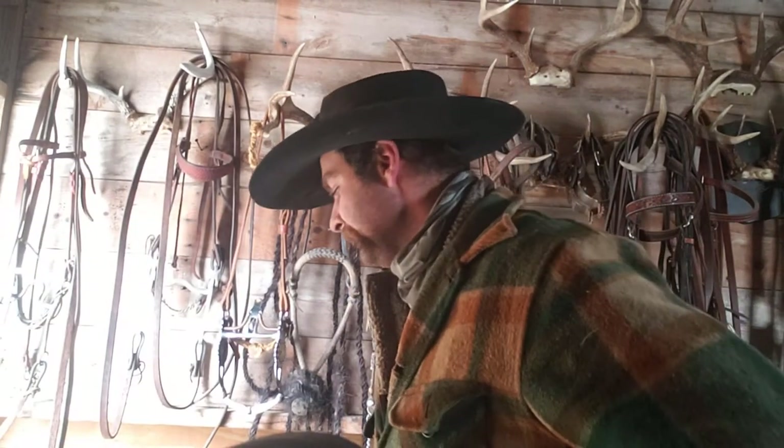Well howdy everybody. This video is one that I've had quite a few requests for — this is going to be over the spade bit. The way I look at it, the spade is a very refined piece of equipment, so this is going to take probably two or three videos. And since this is a type of social media, I'm sure there will be a bunch of comments about how cruel spade bits are.